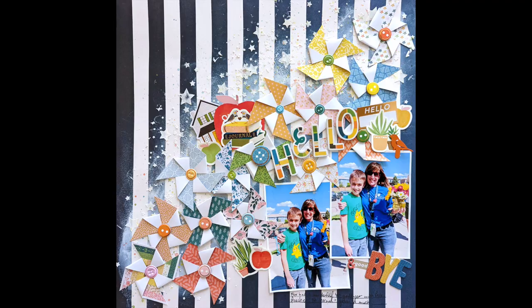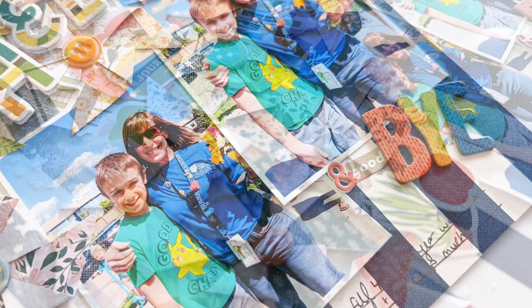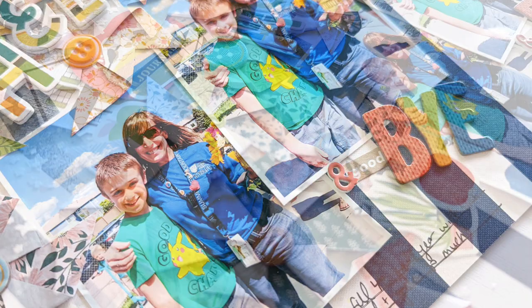I hope you're inspired to use the 2x2 paper pads in a fun way and create with Bungalow Lane. Thank you so much for watching — I hope to see you again sooner than later. Oh, here's my cute little kitty at the very beginning. Have a good day!